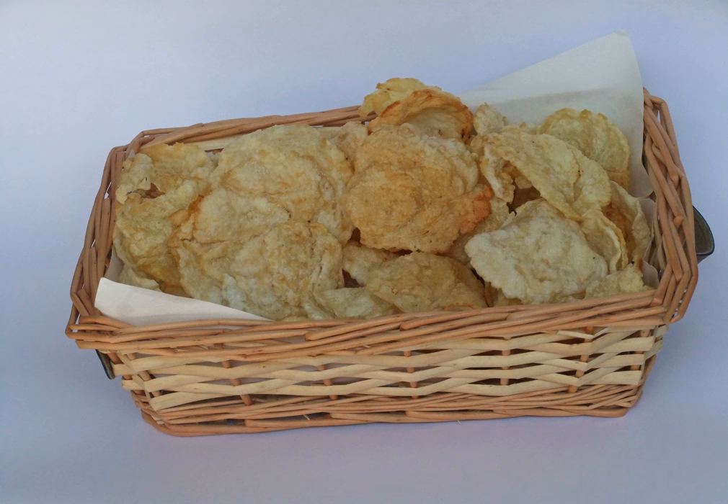Emping are a type of Indonesian chips, a bite-sized snack kripik cracker, made of melinjo or belinjo, medium nemen nuts, which are seeds. Emping crackers have a slightly bitter taste. Emping snacks are available in markets plain, original, salty, spicy or sweet, depending on the addition of salt or caramelized sugar.